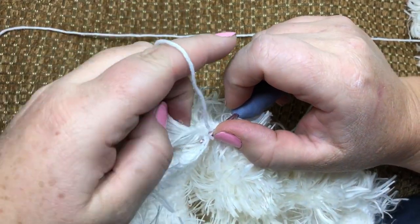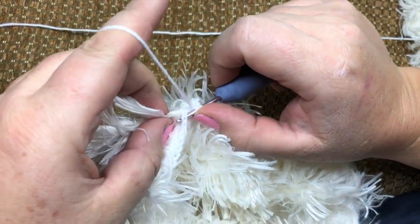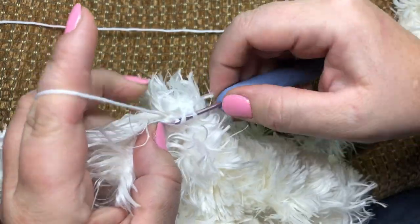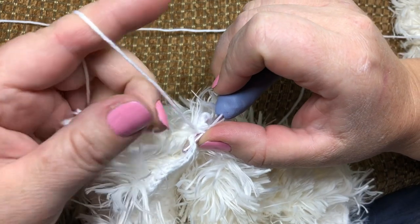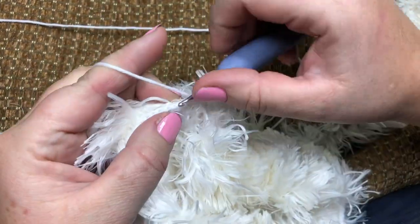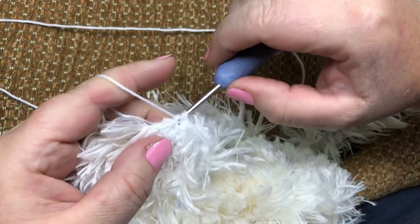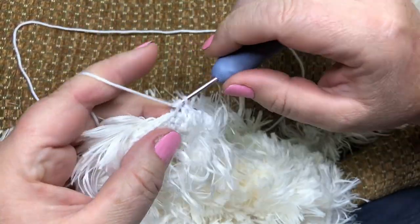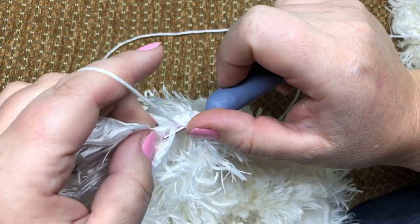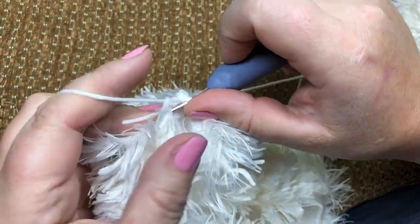There is the middle — I'll just hook it up and show you very slowly so you can see. I will show you one more time — just hook this middle string. It's pretty easy.